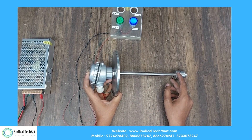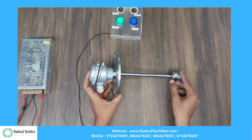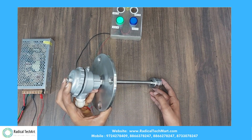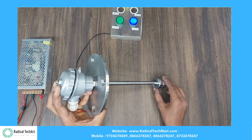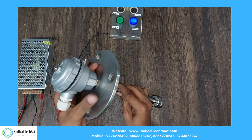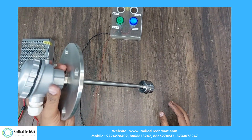The working principle of this float switch is simple. As seen in this circuit, you get NO and NC contacts for indicating low levels. In simple words, it can indicate the low level of your tank when the float is in a downward position by triggering the NC contact.